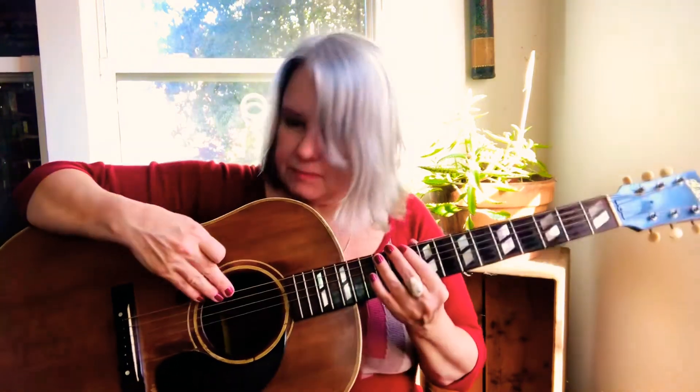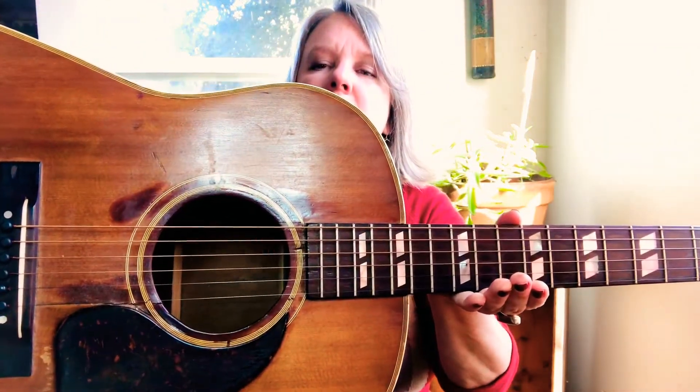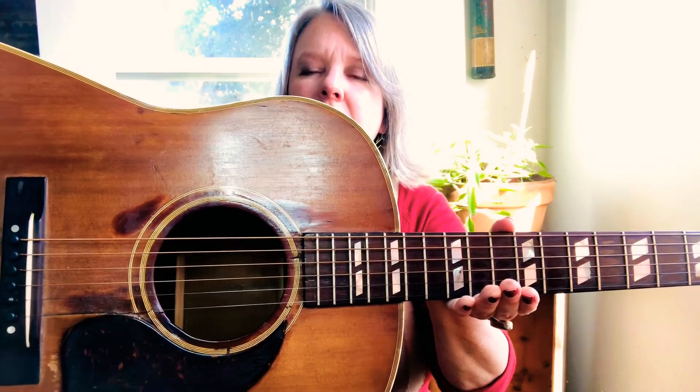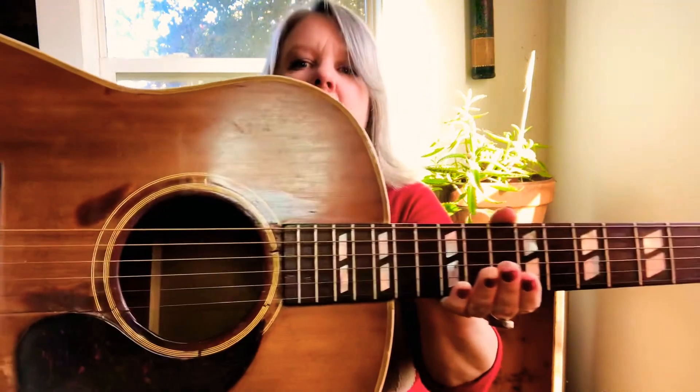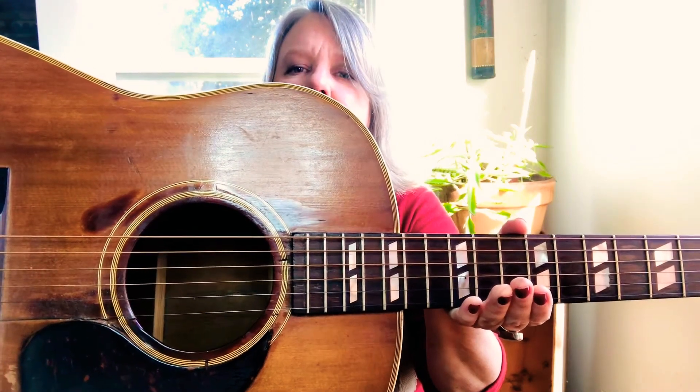The guitar has six strings, and they're arranged from lowest to highest. How can they be lower or higher? Well, the lower ones are thicker and they are not as tightly wound.